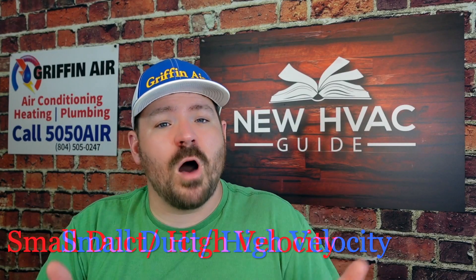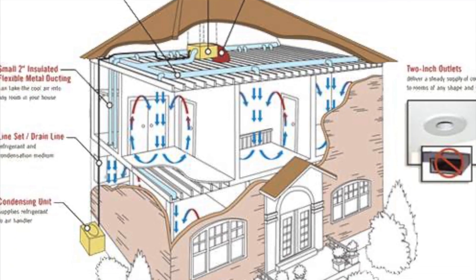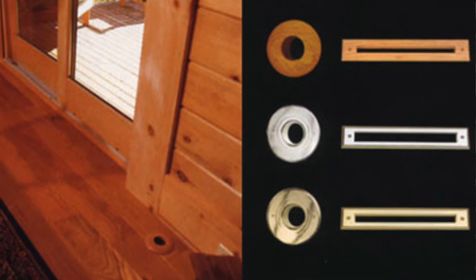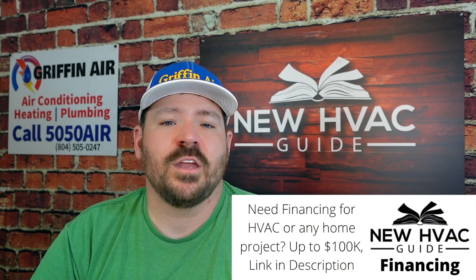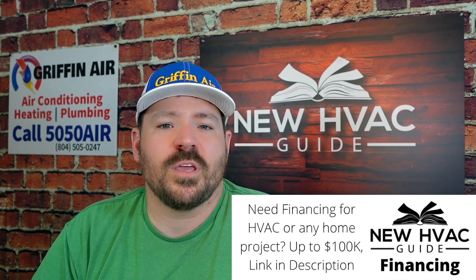Another option might be small duct high-velocity units. The brand we've installed the most of is Unico — a small duct high-velocity brand where you can pair it with an outdoor unit. The ducts are pretty small, like three inches. Instead of a six or eight-inch duct running to a space with a normal boot, you've got these small holes. They cater to historic buildings where there's not really room to run ductwork without taking away from the beauty of the building.